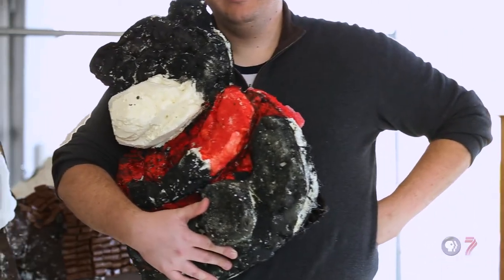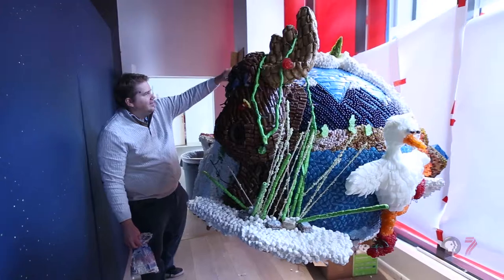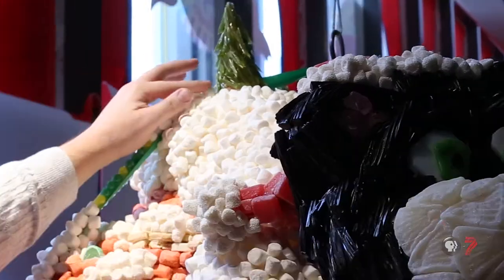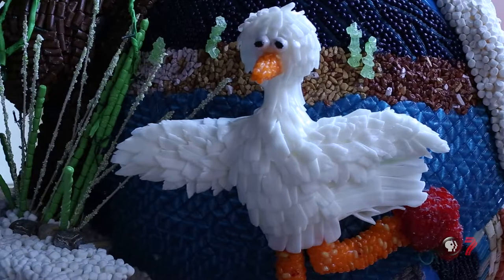The theme of this year is Places of Utah. I tried to focus on the three main ecosystems of Utah, and then I tried to pick out areas that I really enjoy about Utah, which is really hard because there's a lot. So I have a wetland area, kind of your alpine snow area, and then your desert area.